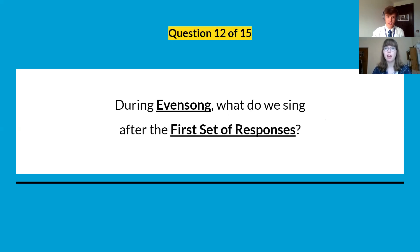Question twelve: during evensong, what do we sing after the first set of responses? So you've just sung 'O Lord, open our lips' and you go straight into something else.